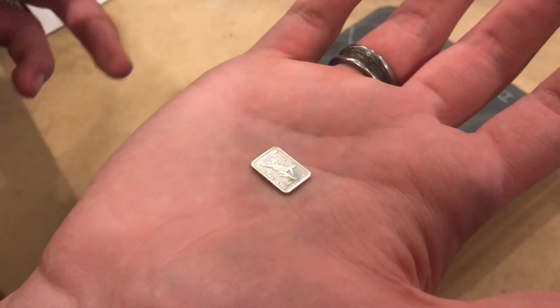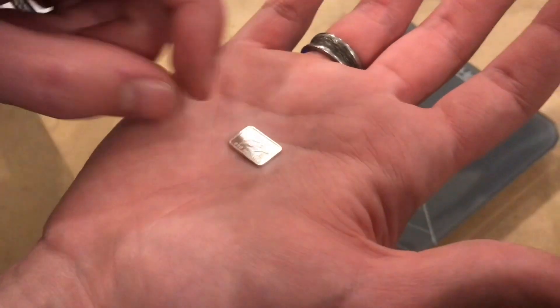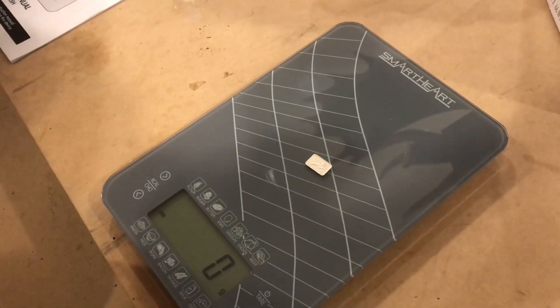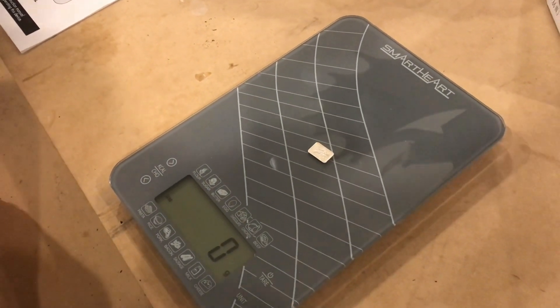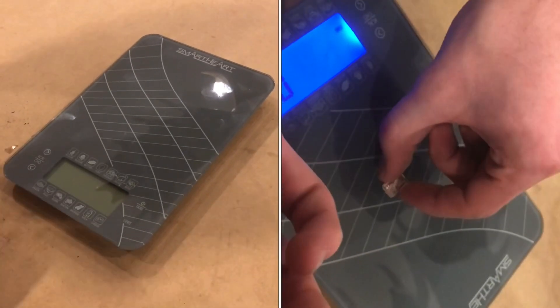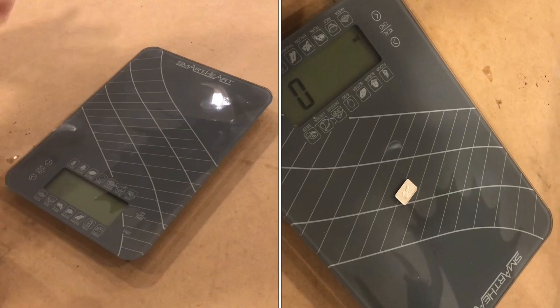Just to see how precise it is, this is a one gram bar of fine silver. See if it's staying at zero — it can't do one gram. In conclusion, I don't think it's super accurate; it doesn't really differentiate between one or two grams.